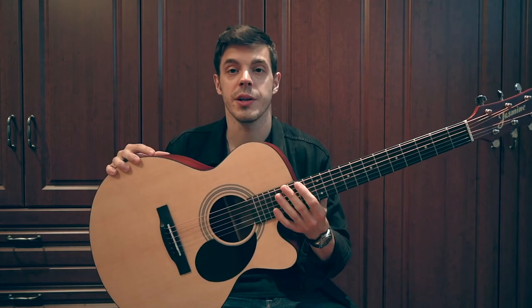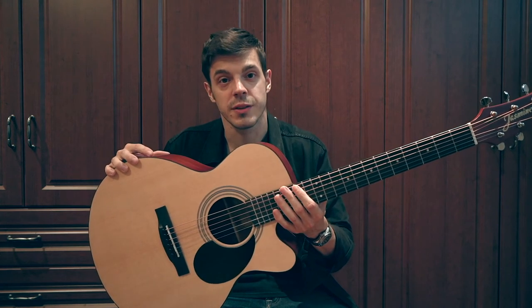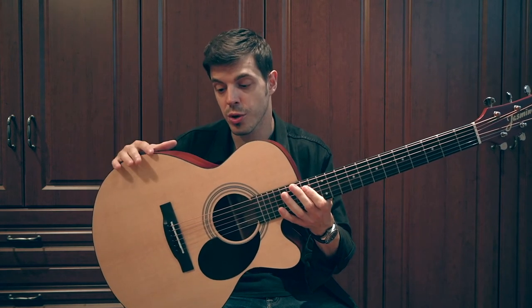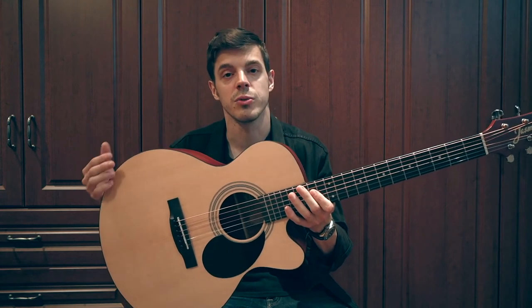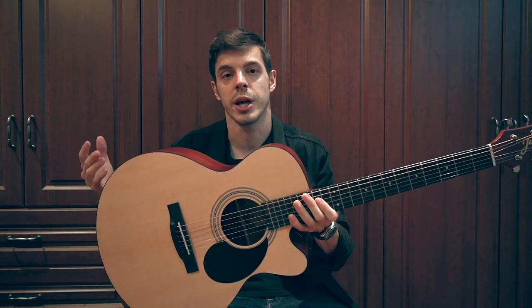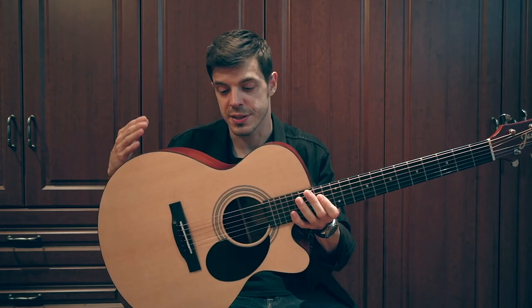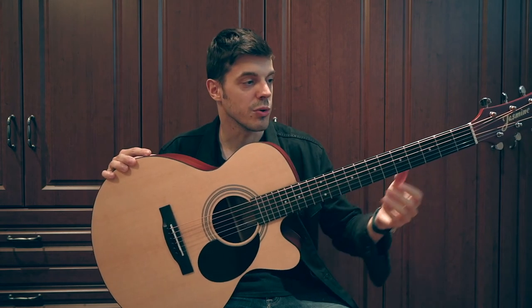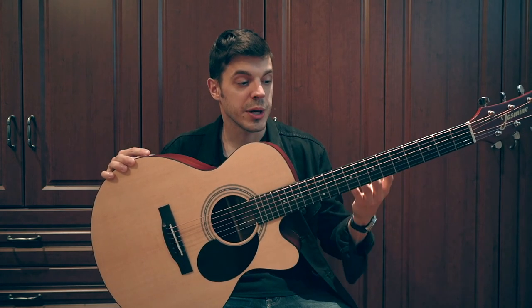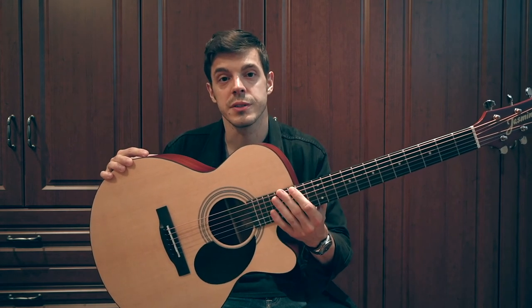Another type of player that will be interested in this model is obviously the beginner. It's an affordable guitar that's very comfortable. It sounds nice. It's not too loud — it's not going to bother anybody. Not that acoustic guitars usually bother anybody, but this is even a little more quiet than your regular guitars. Beginners, I think, will enjoy this instrument for years to come, because it's decently built.